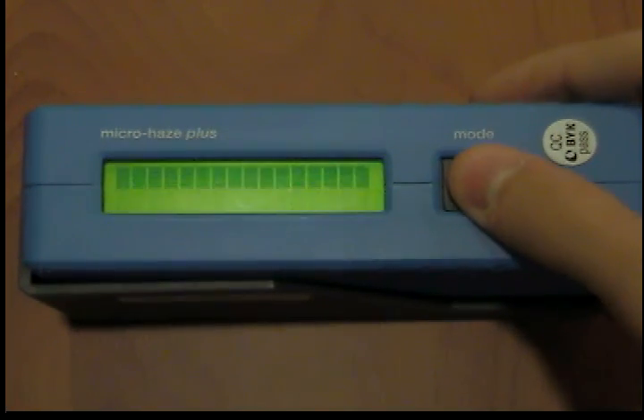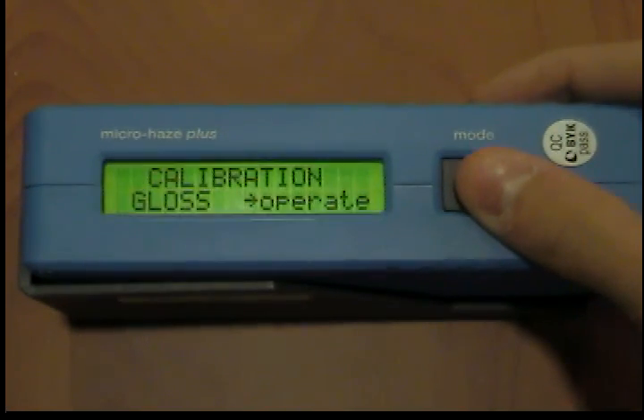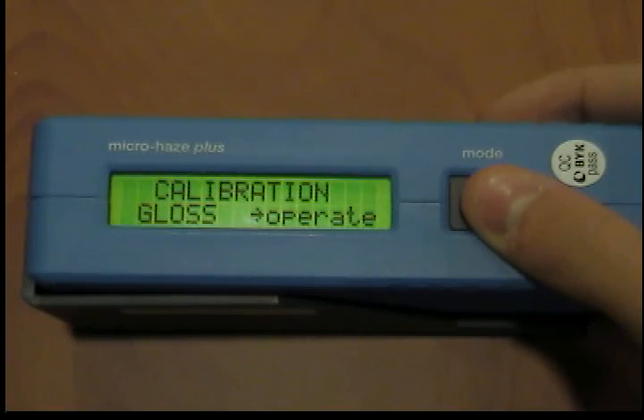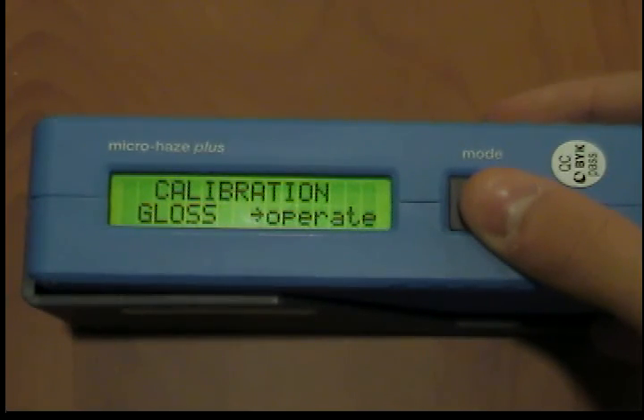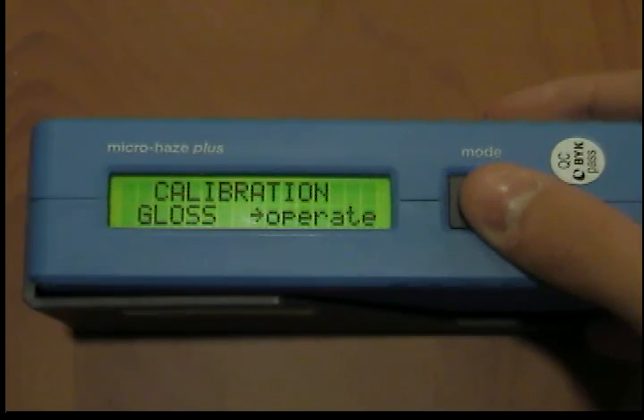Changing calibration values. The values of the supplied calibration standards are stored in the measurement unit. When automatically calibrating, this data is allocated to the respective standard in the holder. In some cases, it may become necessary to enter the data for a new calibration standard — for example, if the standard used so far is damaged or scratched. Only use original standards of the manufacturer to ensure exact calibration.